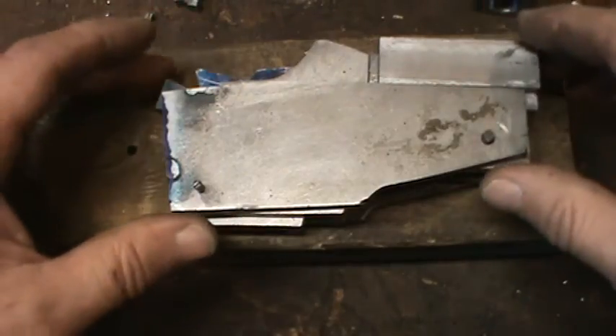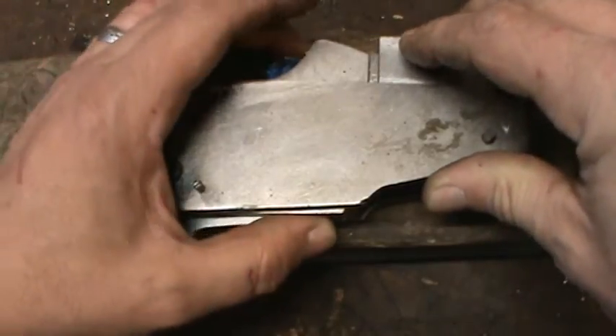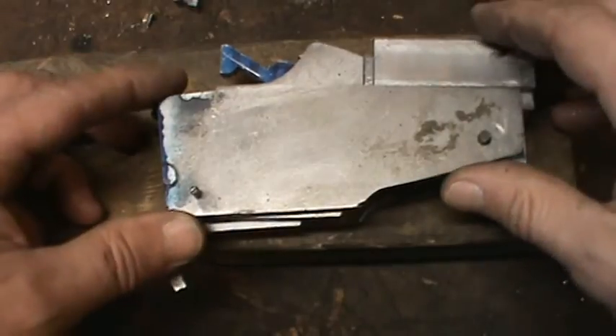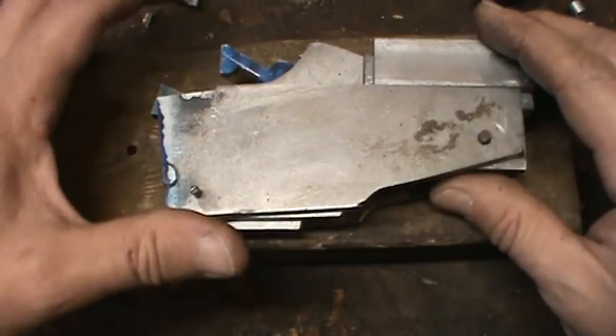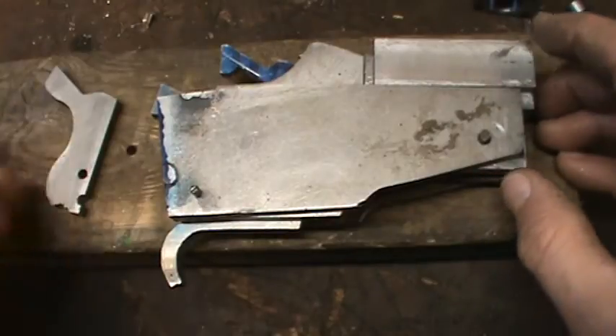Welcome back to the Poor Man's Workshop. We got a little update on the Chickopee build and some of the warts, some of the mistakes. Since the last time I've done an update I've made a new hammer and I've got to make another new one. Made some mistakes — there's the old one.